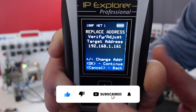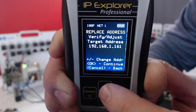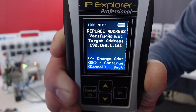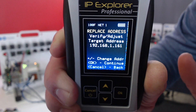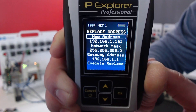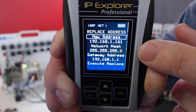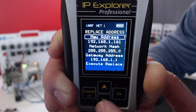First, it's going to ask you what IP address you want to change. We did just set that in our target config, but we can use our up and down arrows and change that. That's not that important on a single device, but it's going to allow us to really quickly change multiple IP addresses. I'm going to click OK. Now it's not only going to ask us what IP address we want to use, it's also going to ask us for the network mask and gateway, so we can change the full network configuration.